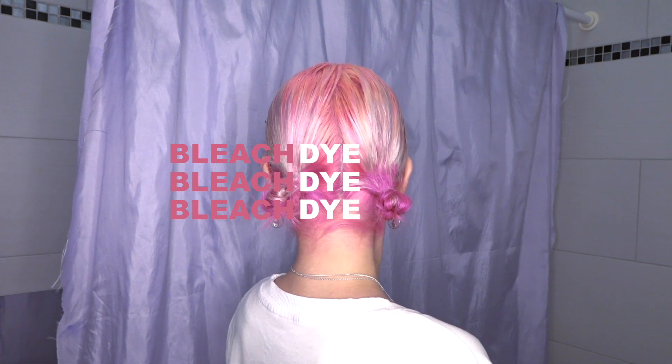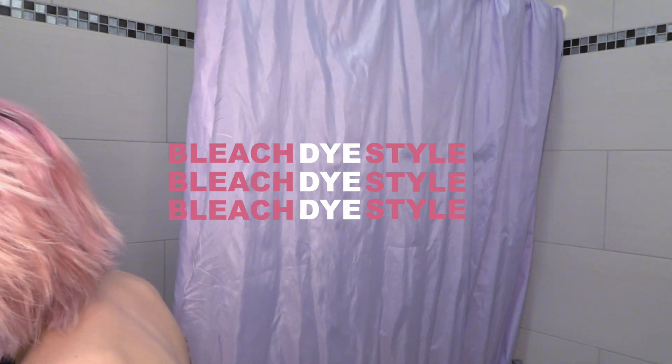Hello ladies and gentlemen, welcome back to my channel. I am Sarah App and today I'm going to show you how I dyed my hair from this to this. In today's video, I'm going to show you how I bleached my roots, dyed my hair pink, and how I styled those cute space buns. Let's go.